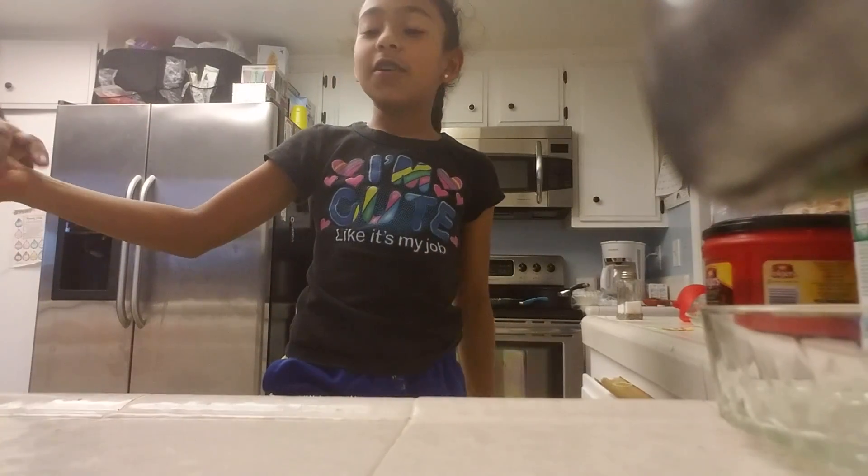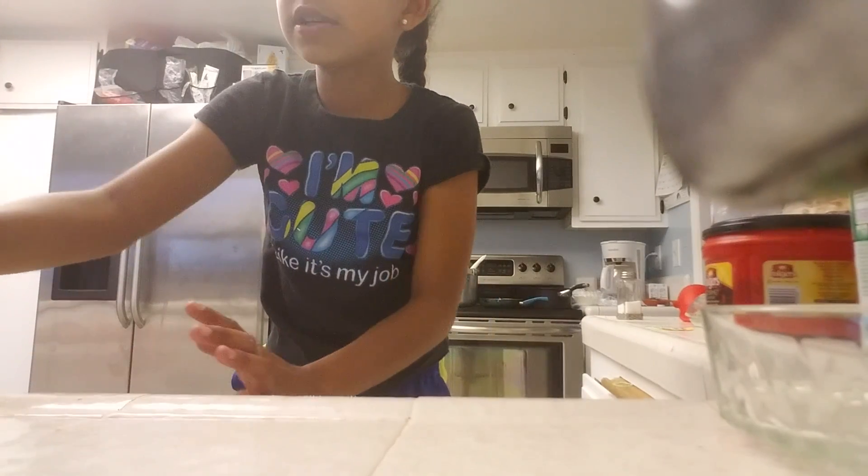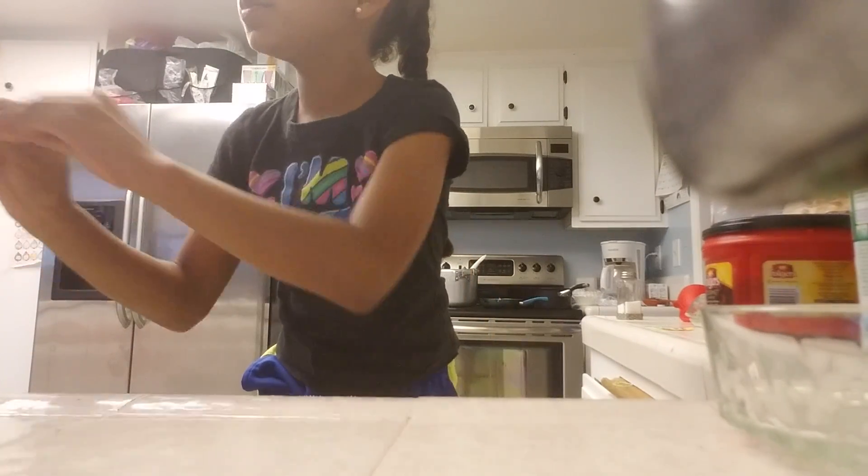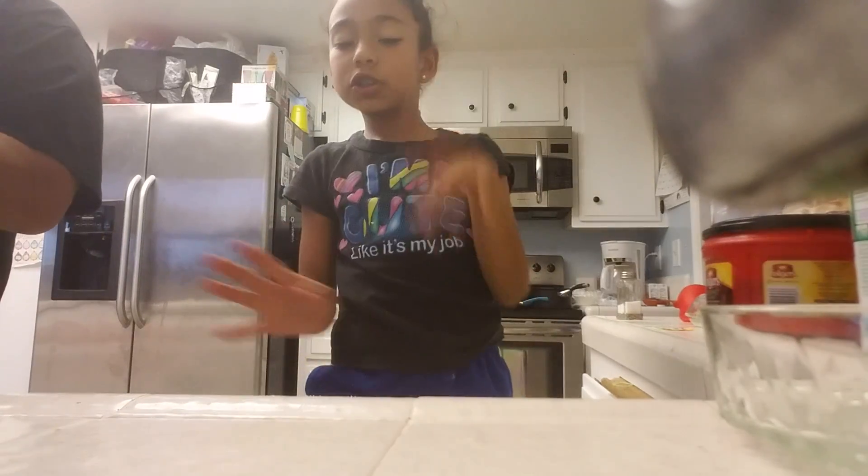Okay, sorry guys. You will be needing shaving cream, like I said. You'll also be needing some water — I just have some water in this bowl. You'll also be needing some borax. Can you put some more borax in the bowl? I'm just going to show you guys how to make this. Let's get started.